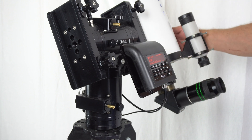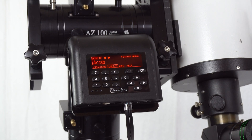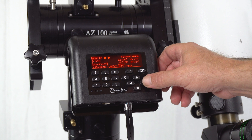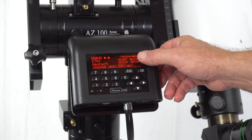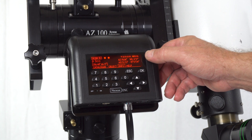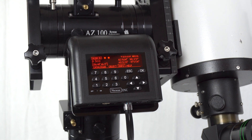Then we select the second alignment star. For tonight we use Akrab, which is currently located at approximately 52 degrees in altitude, and it is a good enough separation in azimuth. We usually suggest using stars that are separated by at least 60 degrees, but best is to use two alignment stars separated by 90 to 180 degrees.